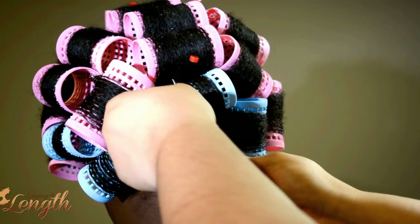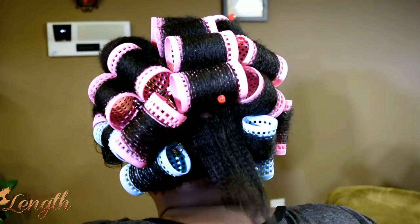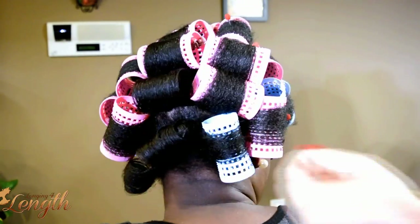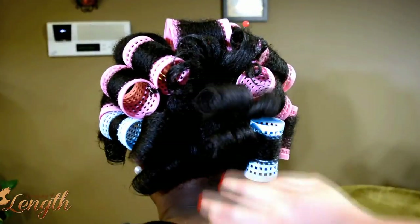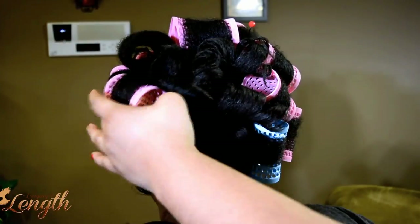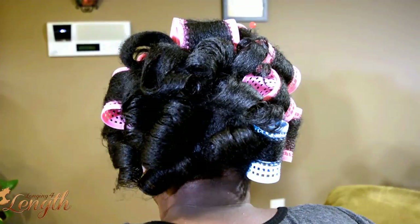I use straight pins mainly to hold the rollers in place. More information about the products, close-up pictures, and everything is down in the description box. We dried her for 45 minutes under a hooded dryer — just a regular hooded dryer from Walmart or Conair — and her hair is dry. You can see that it is pretty smooth and straight.